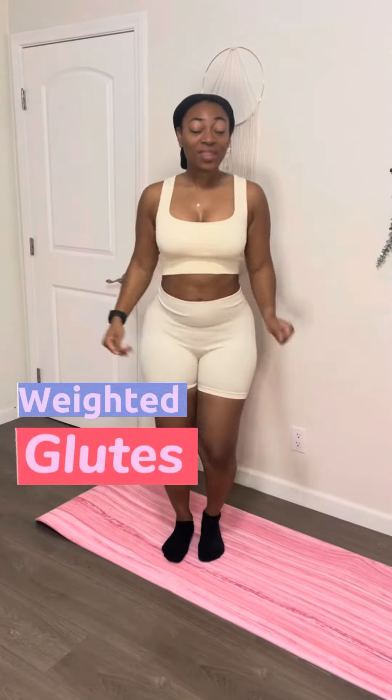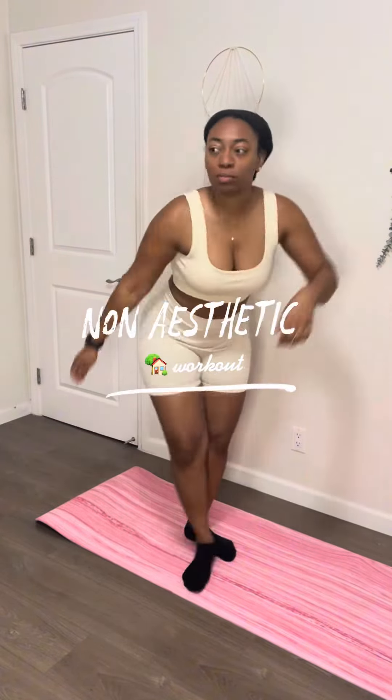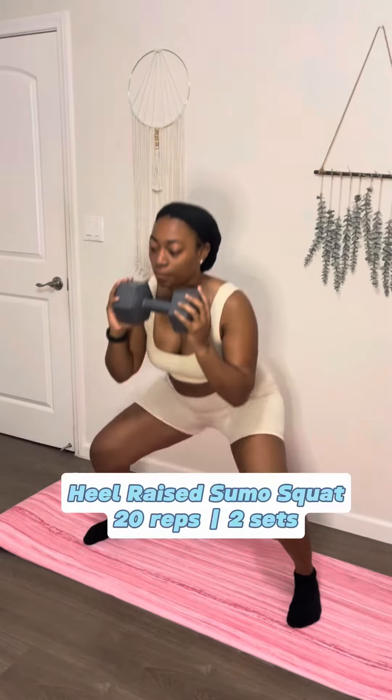Do you want a great body but don't want to go to the gym and train like a stallion? I got you. Welcome back to another non-aesthetic home workout where we're gonna work on them glutes today.